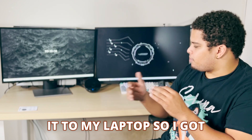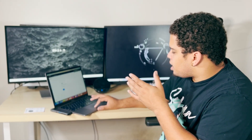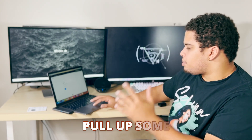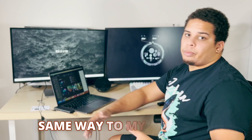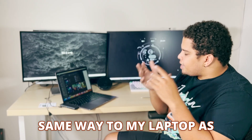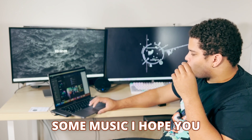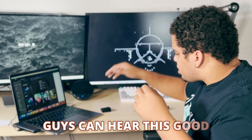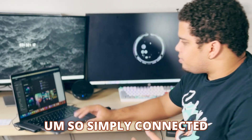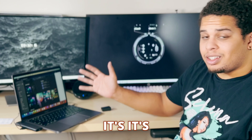I'll show you guys connecting it to my laptop. I've got my laptop right here, so I'll be connecting the speaker to my laptop the same way as I did with my PC. Let me just pull up some music. All right, let's play some music — I hope you guys can hear this. It's simply connected and it's actually pretty loud.